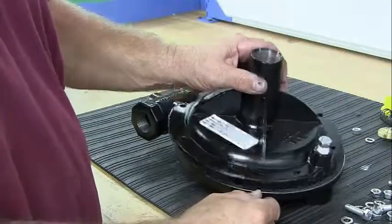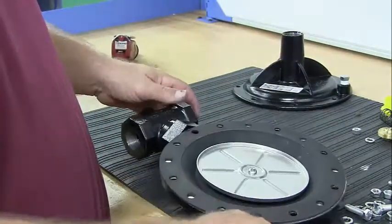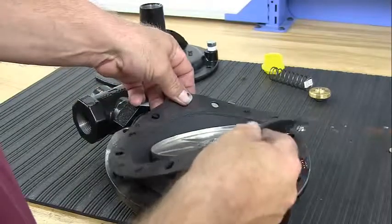Once all of the bolts have been removed, take off the top of the case to reveal the diaphragm. Pull the diaphragm assembly straight off.